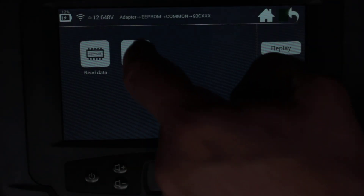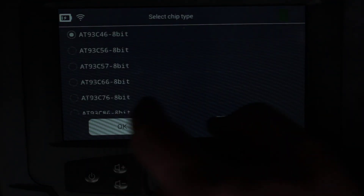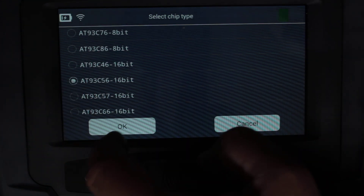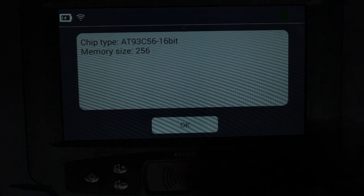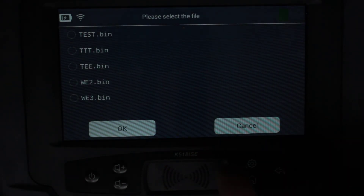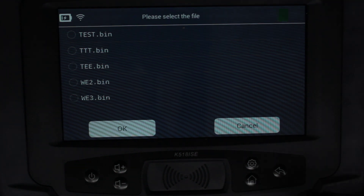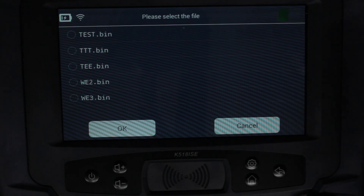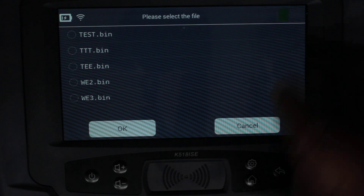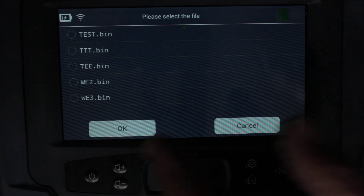I could write data here if I wanted to — select the chip type and then select the file I want to write. There is an SD slot in the back of this, so in theory you can put all your files on there, name them what you want under immobilizer make/model, and then just scroll down to find the right one.